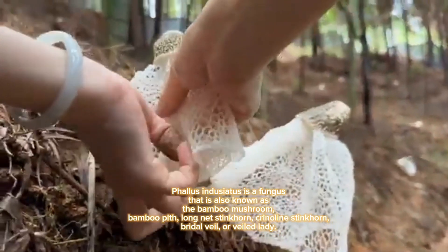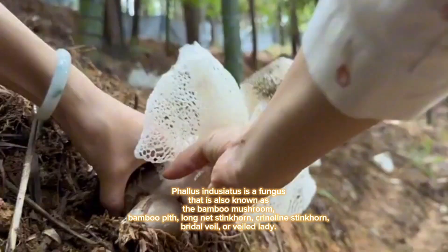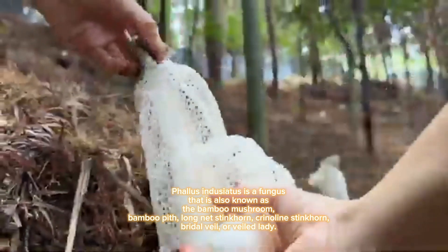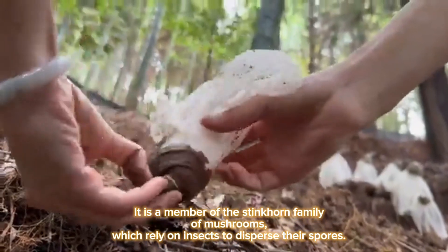Phallus indusiatus is a fungus also known as the bamboo mushroom, bamboo pith, long net stinkhorn, crinoline stinkhorn, bridal veil, or veiled lady. It is a member of the stinkhorn family of mushrooms, which rely on insects to disperse their spores.